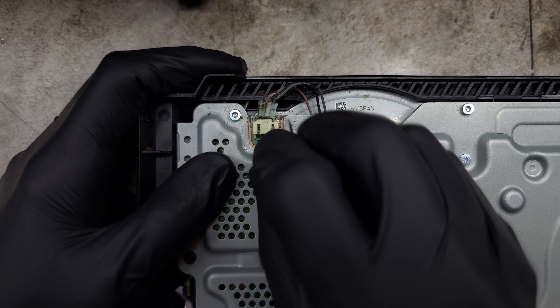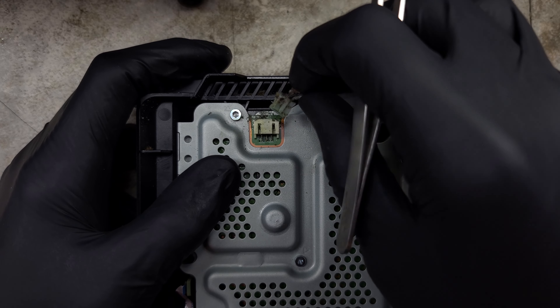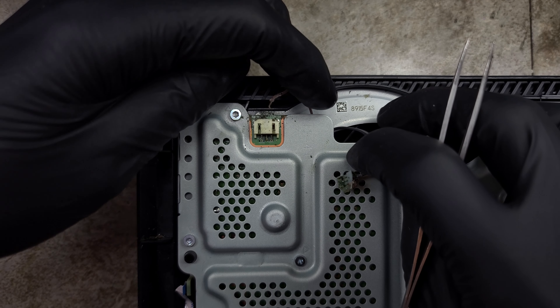I need to get this device working for the customer, at least until I can source replacement parts. I'm going to bypass the melted plastic connector for the time being.